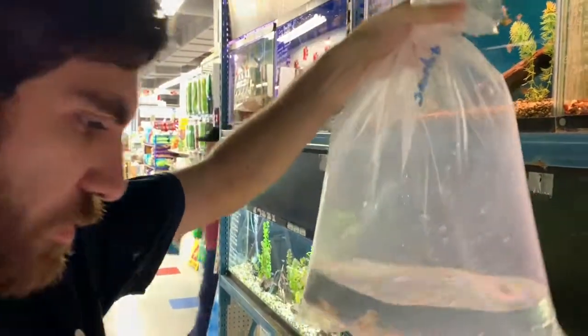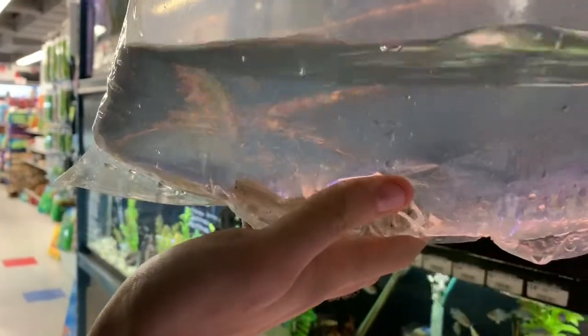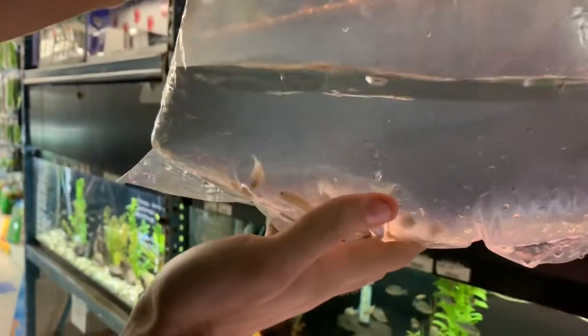We got a few pistos on this one. They're not going to be really colored up in the bag. But these are Apistogramma bitaeniata 'cichupe', which is their location variant — a dwarf South American cichlid.